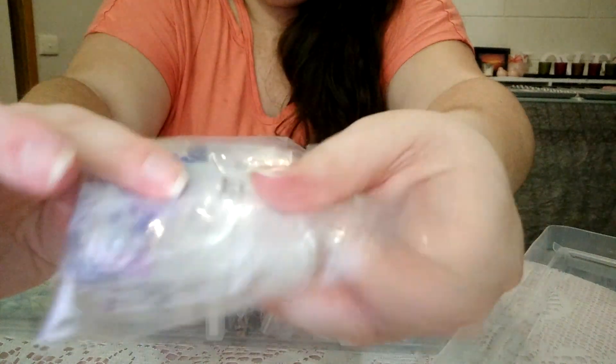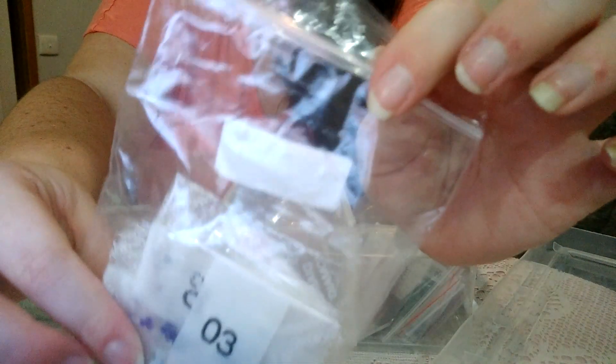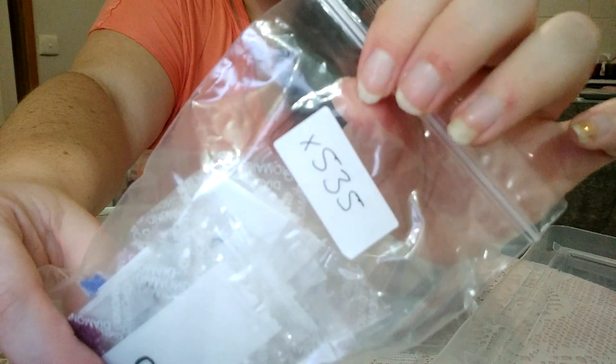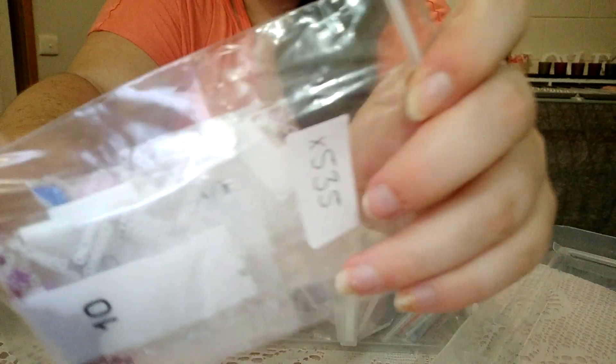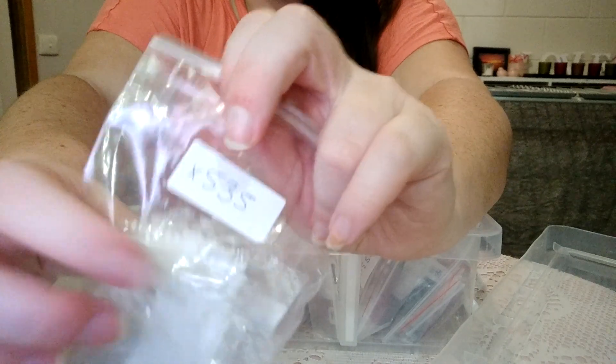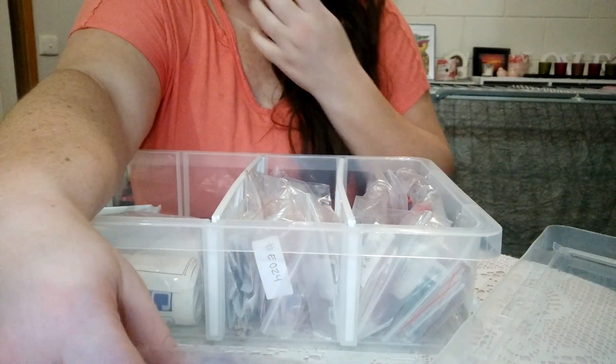The diamonds have been sorted into their own bags with the diamond painting number — mainly for the ones that don't have DMC codes. Then when I do get the DMC chart to figure out the codes, they've been put in their own little bags for that particular painting they came with. Once they have their own code, I'll be able to put them into their own bags like I did with my other bag of diamonds.